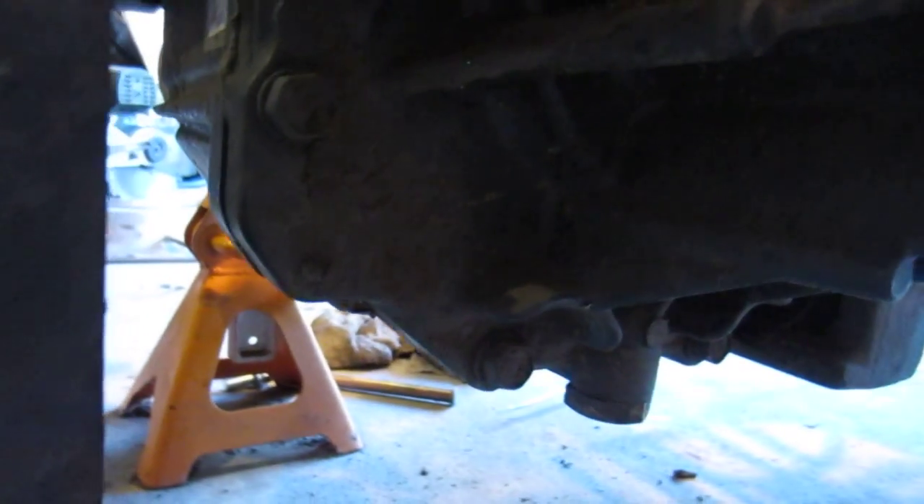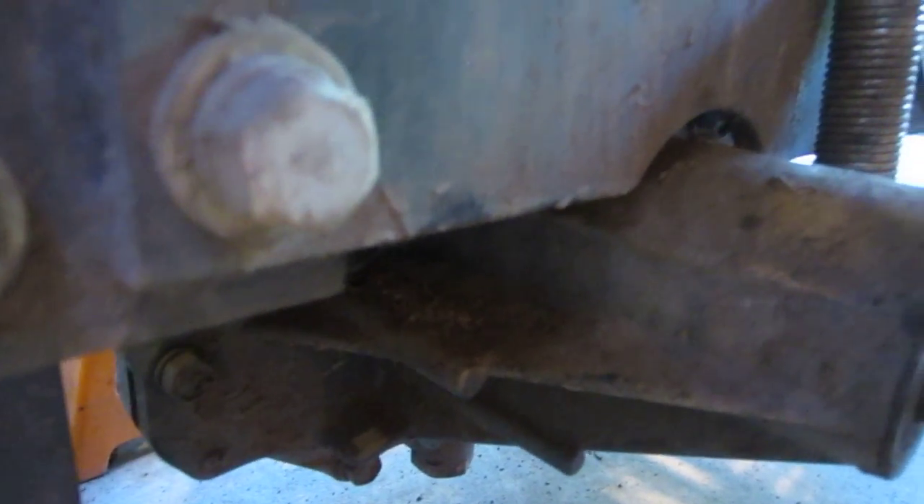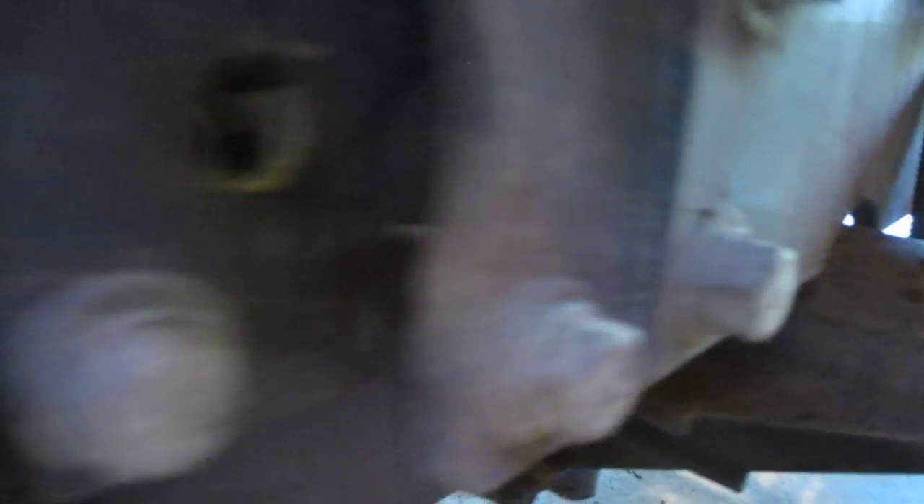It's getting dark but I can see bolts on the passenger side here — this whole section comes out and should give me access to the differential lock, even though the lever is on the driver's side. I think this is where the case splits right there. There's some kind of number marking on there too.